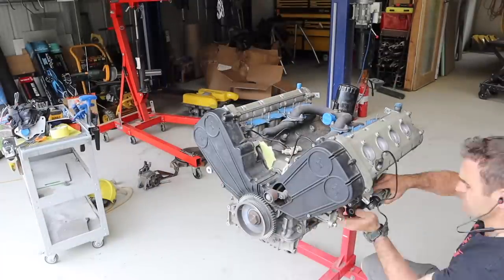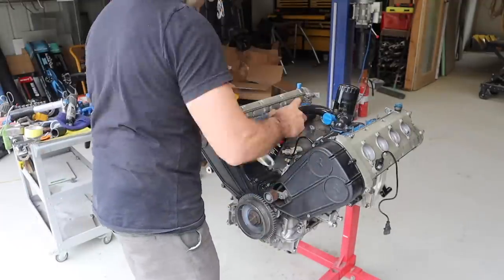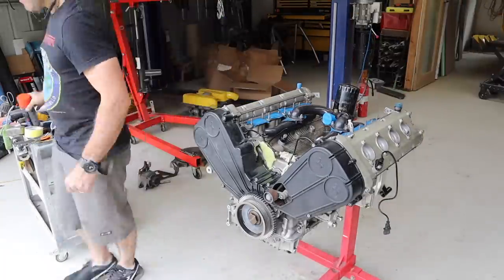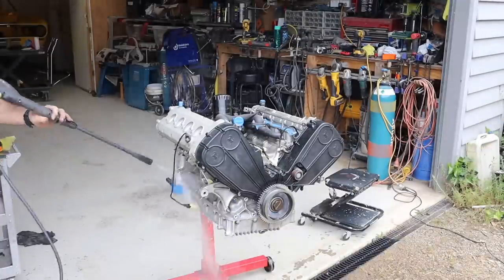Once I've unbolted all the accessories, I make sure I cover up any openings into the engine and give it a thorough degreasing. Then I go around with a wire brush and an old toothbrush, scrubbing it all to get it looking neat before hitting it with the pressure washer.